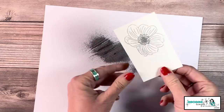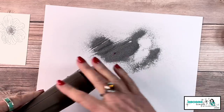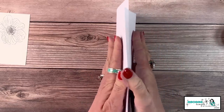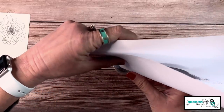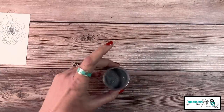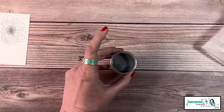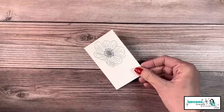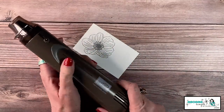Before I get started heat setting, I want to get the excess powder back in the jar right away — the last thing I want is a huge mess. I'll tap the paper over my trash can so I don't get powder on my tabletop. Let's take my little dryer sheet to make sure everything is clean, and get this out of the way before I start heat setting. I don't want my heat tool anywhere near that loose powder.